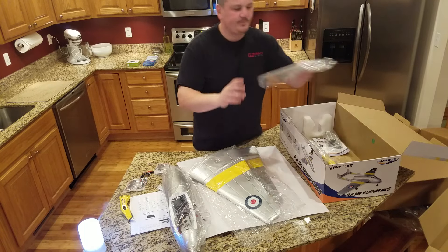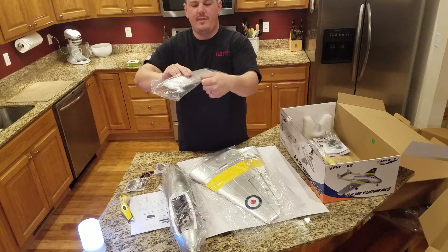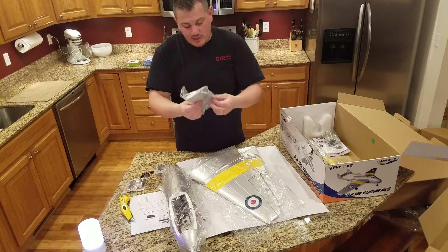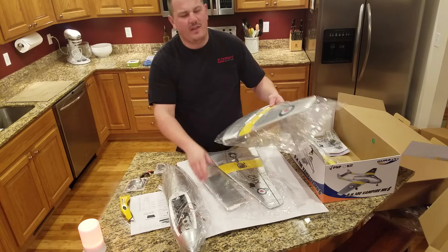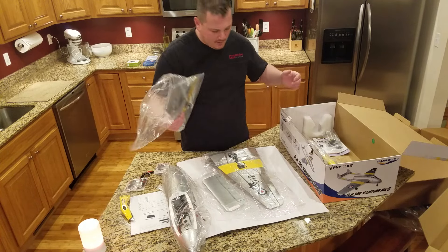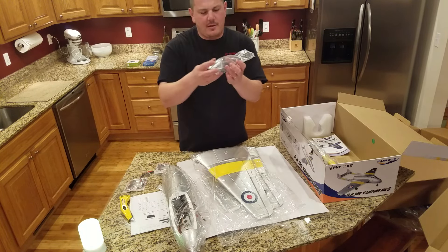Looks like decent quality on the vertical and horizontal stabilizer with the elevator. The hinging looks decent too — it's just foam hinging but it's sturdy, it doesn't feel like it's going to rip off right away. Feels good — you'll get a couple of crashes out of that.